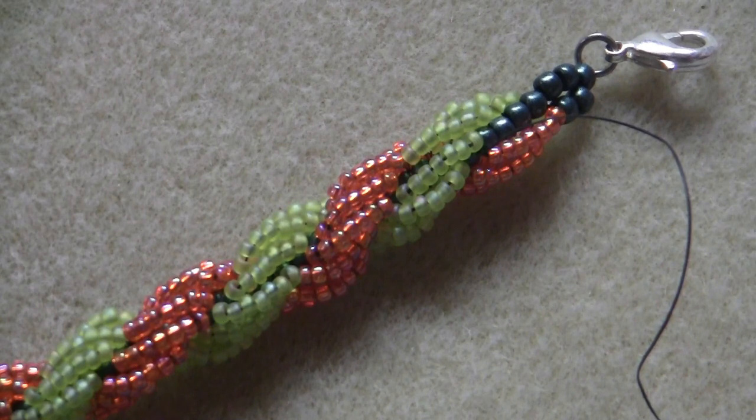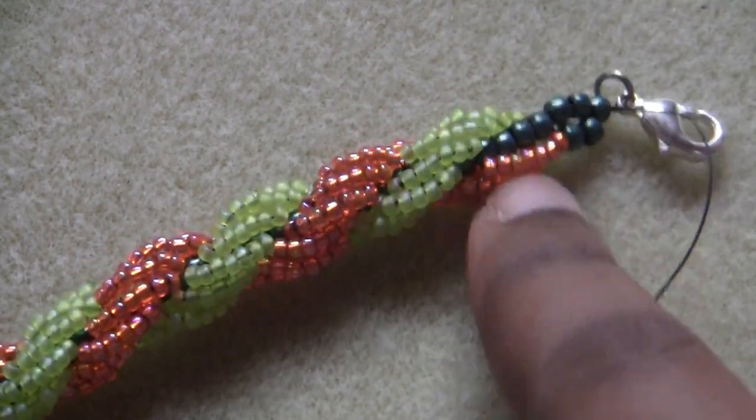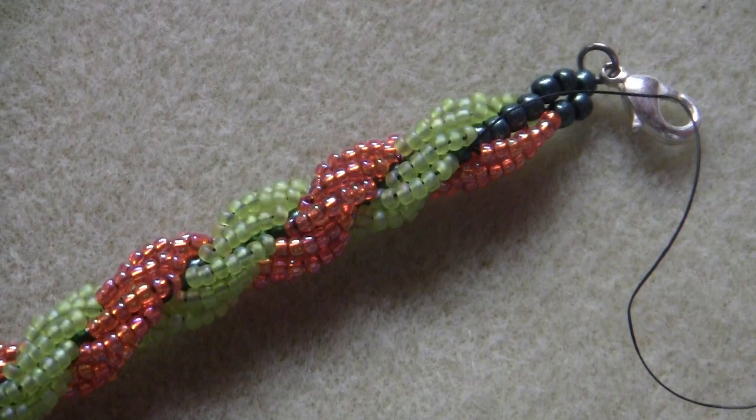And that is double spiral stitch — really simple and it makes nice necklaces and bracelets; you can do a matching set if you prefer. Thank you so much for watching this video. I hope you enjoyed it. If you did, be sure to give it a thumbs up and click the subscribe button. There will be a full written tutorial over on my blog, with the link in the description box below. Until next time, have a great day. Bye-bye!